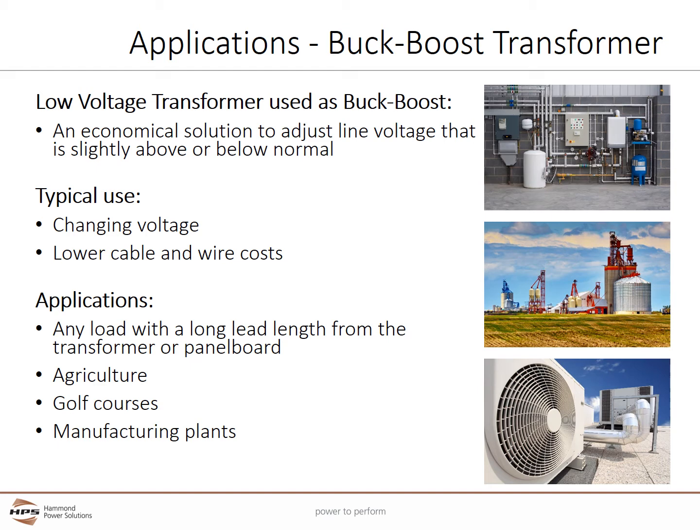Buck boost transformers are typically used to change and fine tune local voltages. In addition, by overcoming voltage drop, buck boost transformers can allow smaller and less expensive cables and wires to be used. Typical applications include any load with a long lead length from a transformer or panel board. These are often found in agriculture, golf courses, and manufacturing plants.